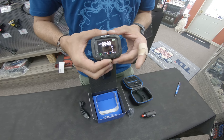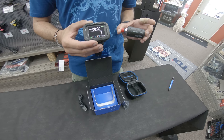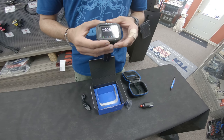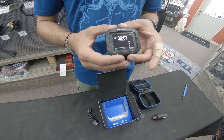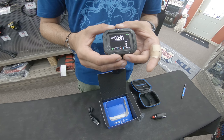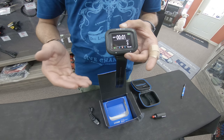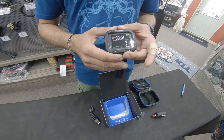Very nice computer. We've got four nitrox gas modes. It can run off of a transmitter, and we can actually use four transmitters with it — so we can monitor our buddy's air, use it diving side mount, or keep track of a few tanks. It's got four basic modes: dive with air and nitrox, gauge mode, and free dive. It also has automatic altitude adjustment, so if we're diving up in the mountains we don't need to worry about adjusting it. The compass can tilt in different directions and it's still going to work.